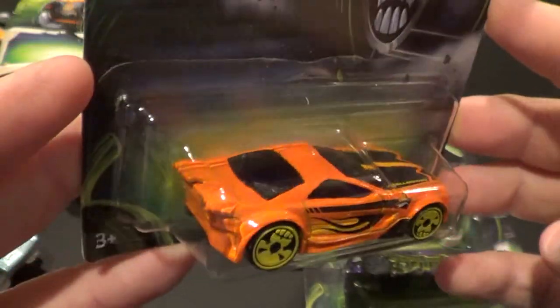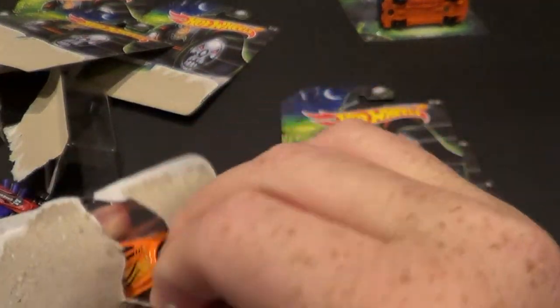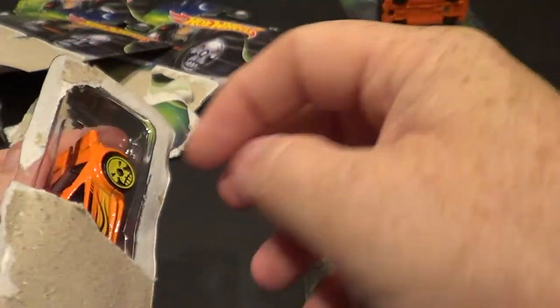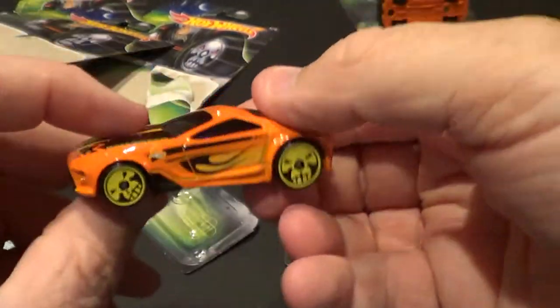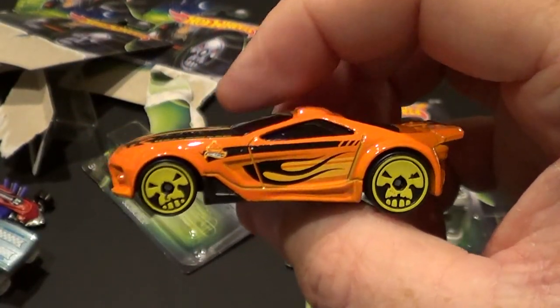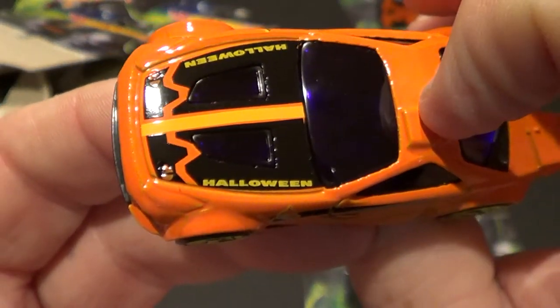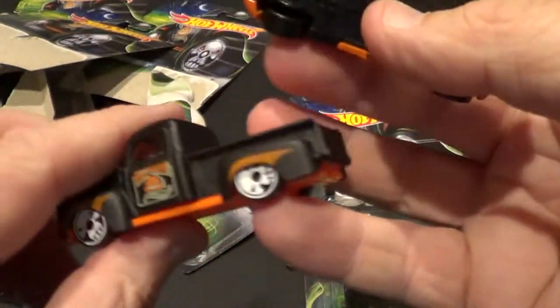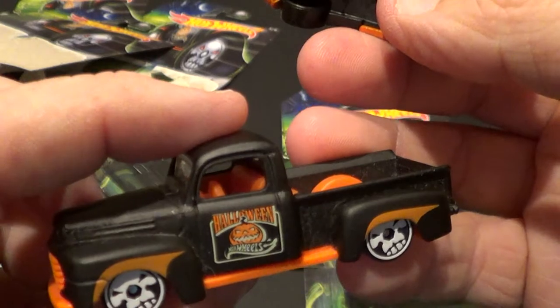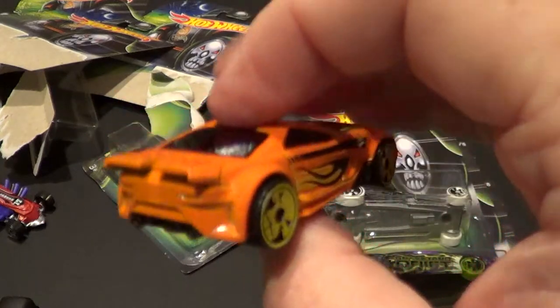It's not like my favorite casting of course, but I do like it. Check it out — you guys see the skulls, very cool. Pretty much each one of them says Halloween on it. Looking through the camera at the truck — yeah, it does say it. Anyway, this one's pretty cool.